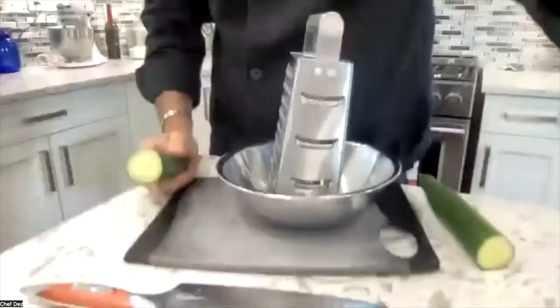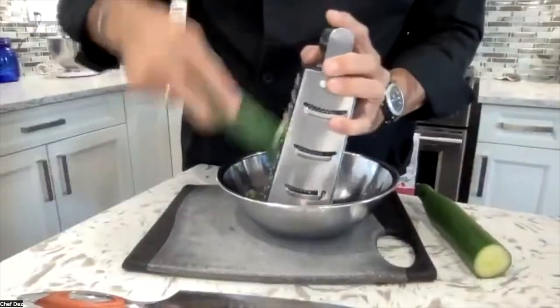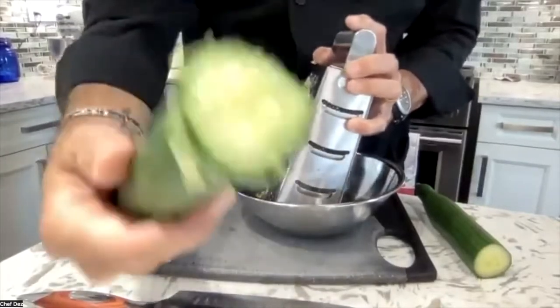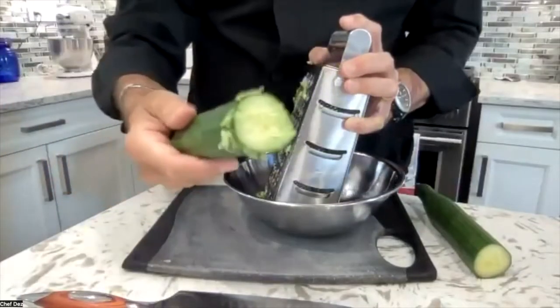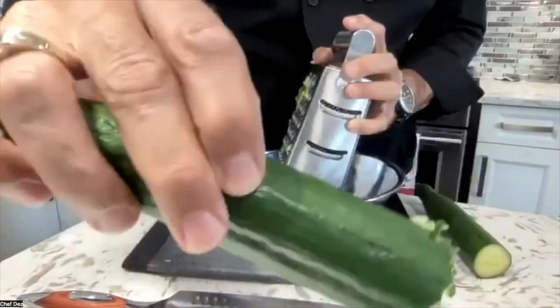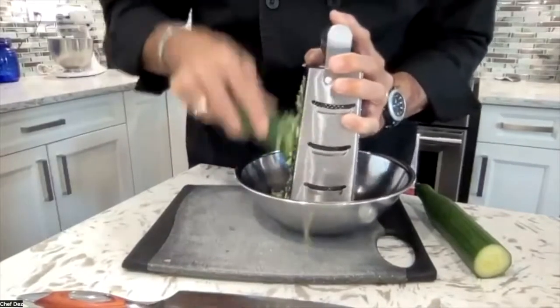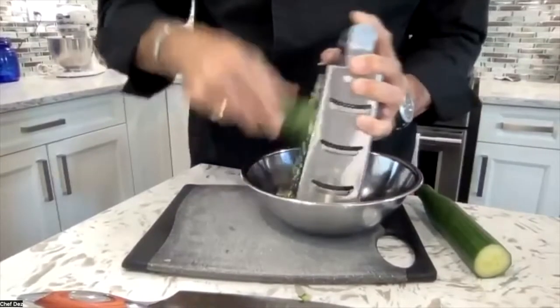Let's grate our cucumber with the little stem end as a handle. You'll notice we're using the whole cucumber — we're not peeling it, because the skin is the most nutritious part. By not peeling it we get light green and dark green, more presentation, more health, and more flavor than if you peeled it. Just grate it completely whole with the standard cheese grater and it gets nice little bits in there.